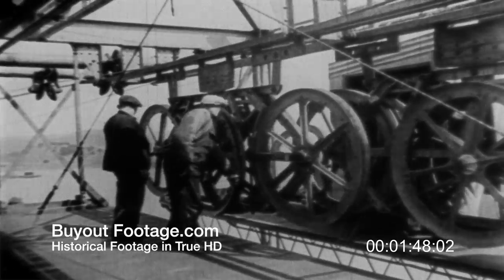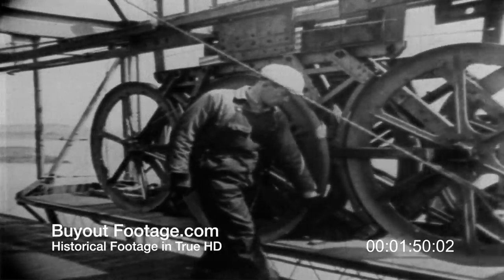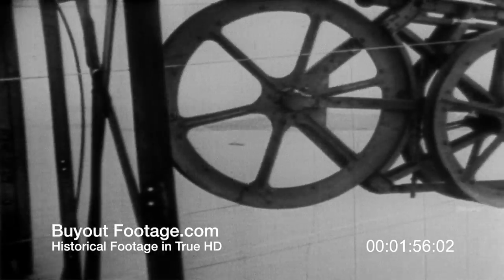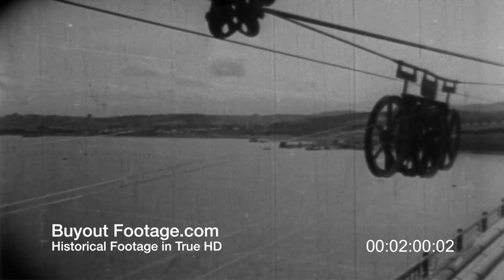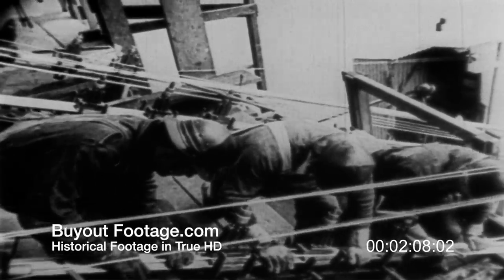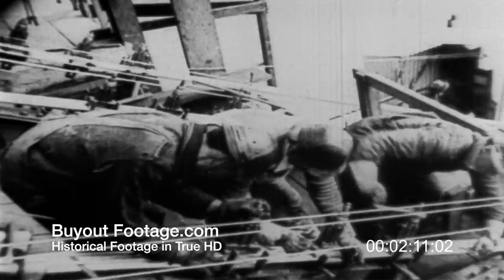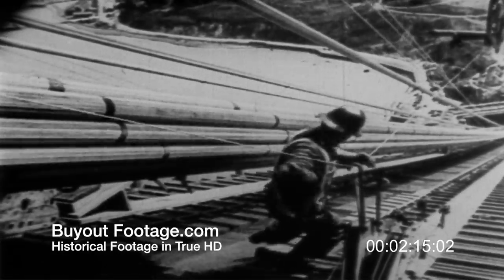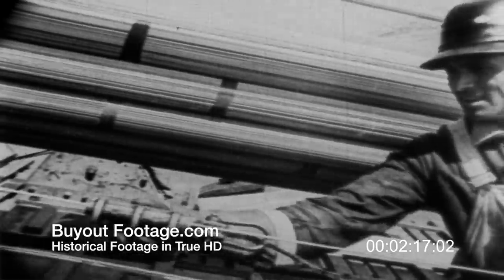At mid-span, the wires were quickly transferred, and the carriages are now off on the return trip with a new set of wires. At the tower top, the bridge men reach for the wire and place it loosely in specially designed clamps or vices. A little way down on the walk, a bridge man attaches a holding clamp or come-along to the wire.